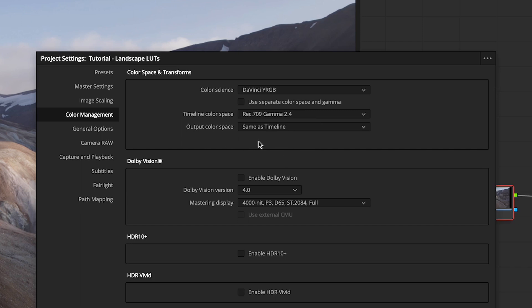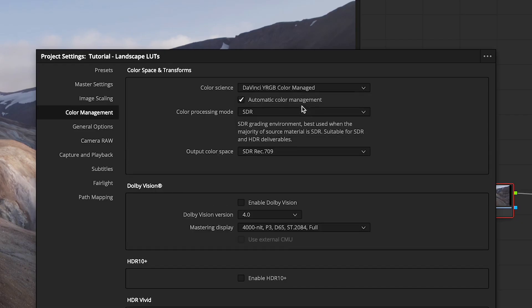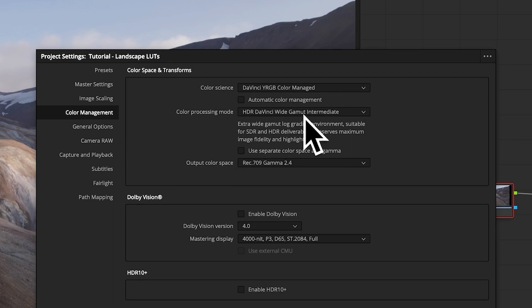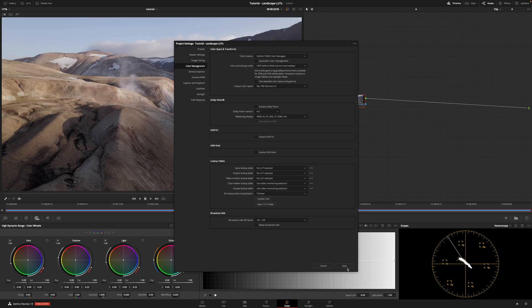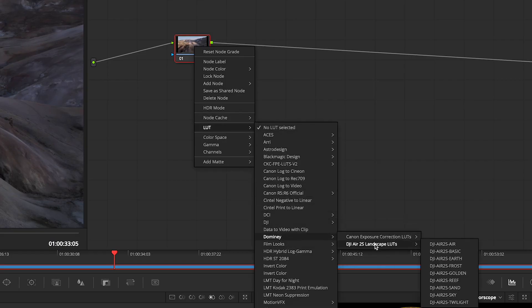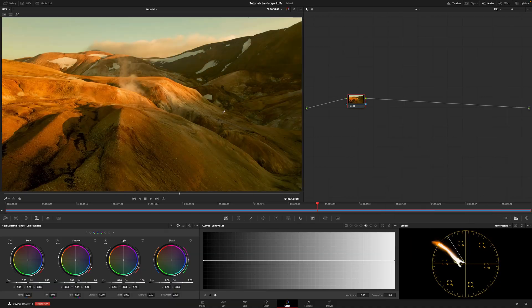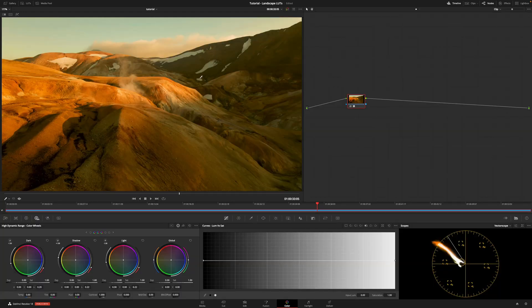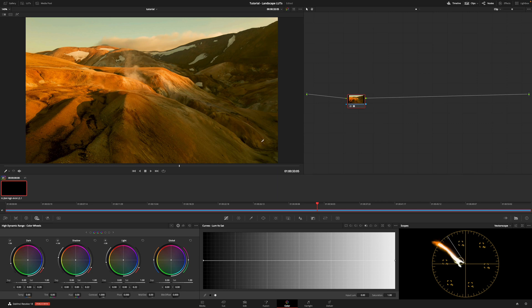Obviously there are probably projects where you have drone footage mixed with other footage and you're working in a color managed project, so let me show you what to do in that setup. If your project is color managed, you probably have DaVinci YRGB color managed up here with HDR DaVinci Wide Gamut Intermediate as your color processing mode. When I apply the Golden LUT in a color managed project, the result is very green and yellowy — it just does not look right at all. This is because color management is enabled and it's not interpreting the D-Log color profile correctly.